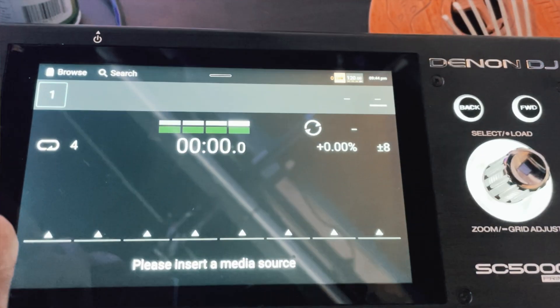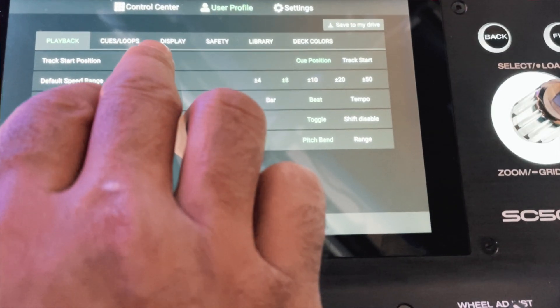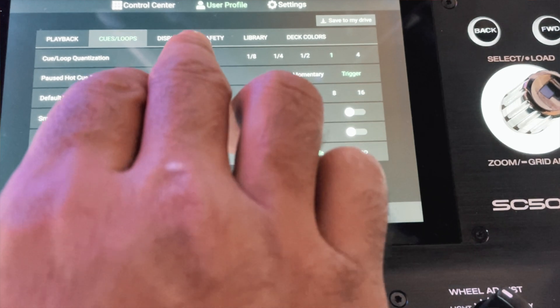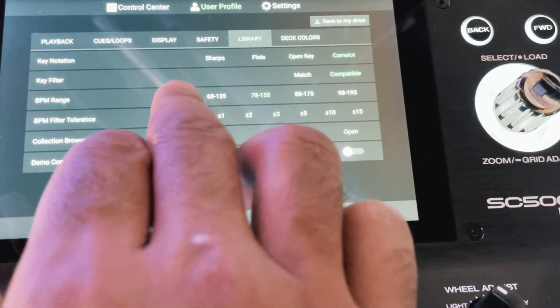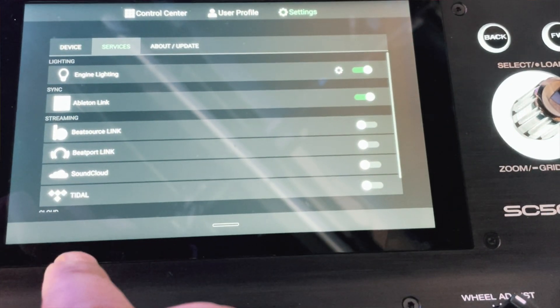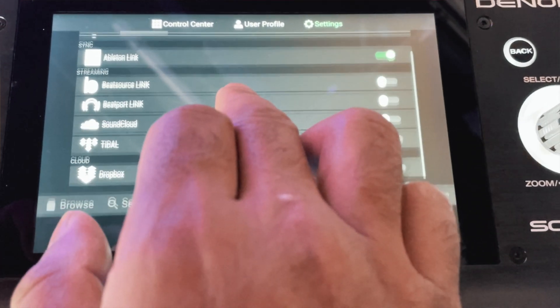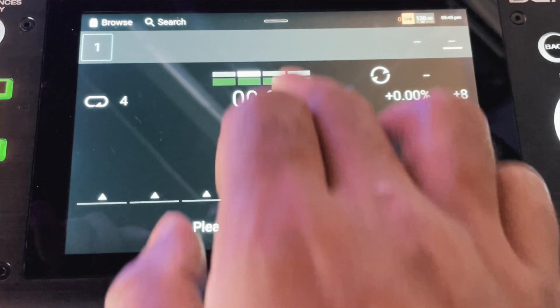Those were the two major updates that I think are going to affect me. There are a lot of other little things they did update here and there. The UI looks a little bit different. Some of the formatting in searching and sorting looks a little bit different. You still have your streaming services — things like BeatSource, SoundCloud, Dropbox, Tidal. I believe there are a few more added now, and I'm sure there will be more in the future. A great update they rolled out here.